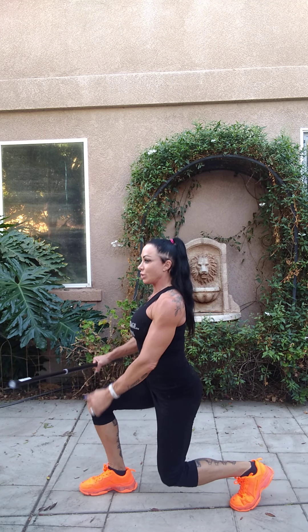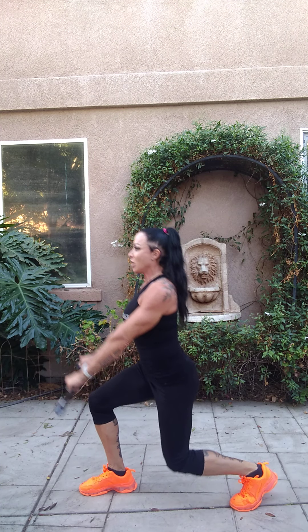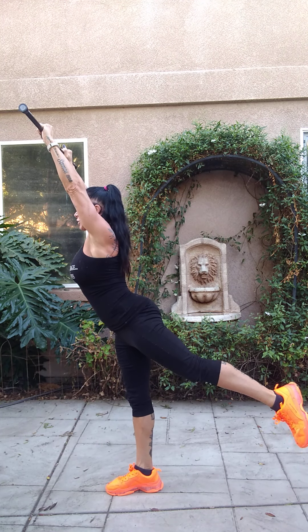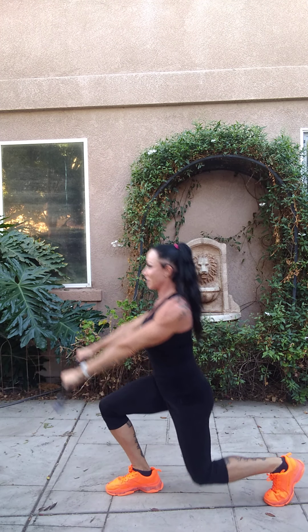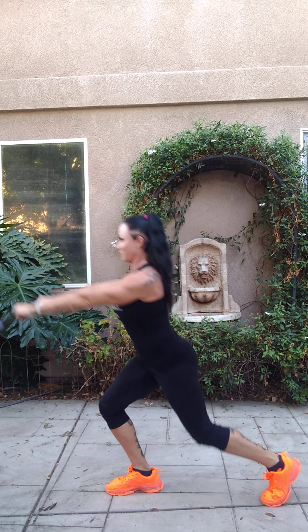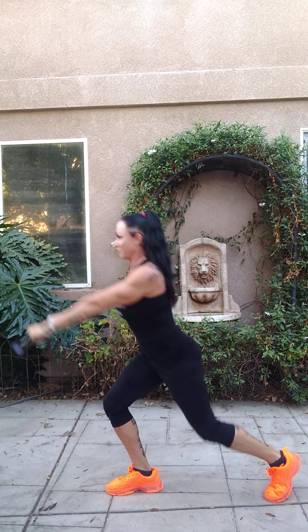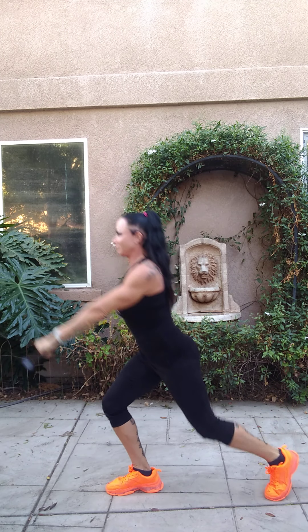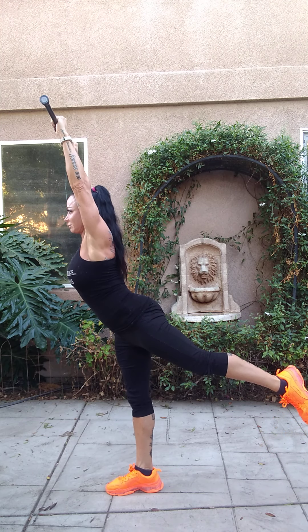Now we're going to go into a lunge reach. This is very important — we do this movement all the time, so we're just going to break it down. Take a step forward, make sure you're coming on your back toes, come down to a 90-degree angle, the pole is going to be on your knee, and we're going to lift up and hold. We have five. One, two, three, four, five.